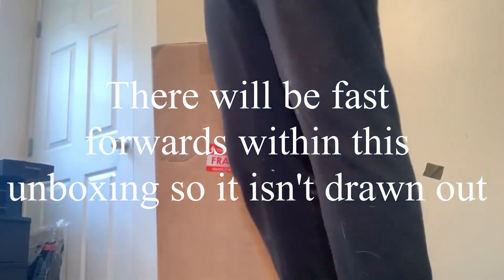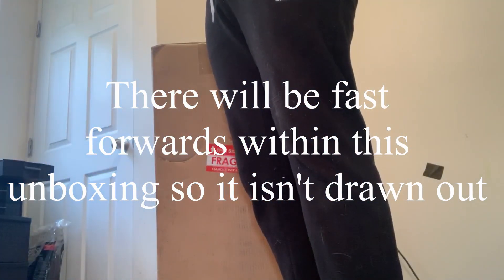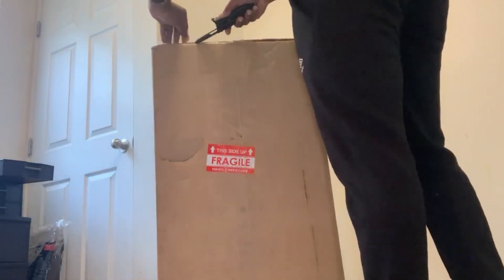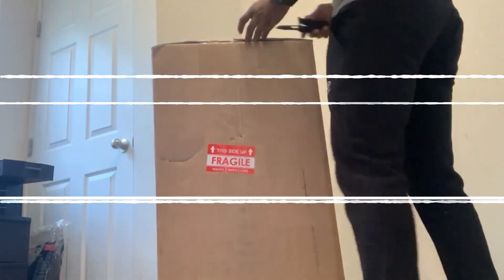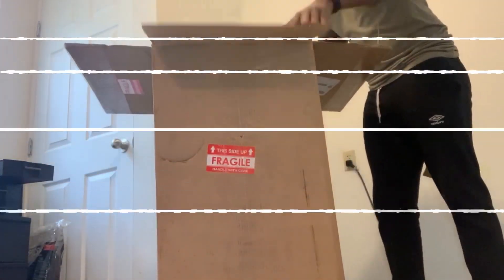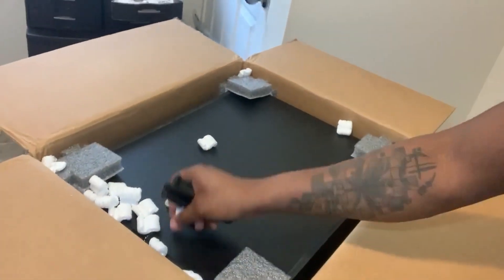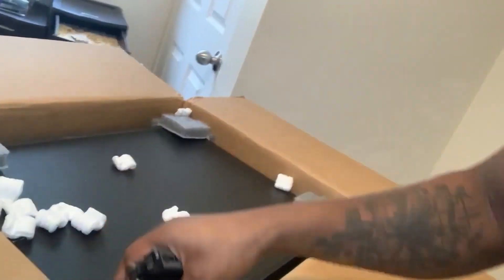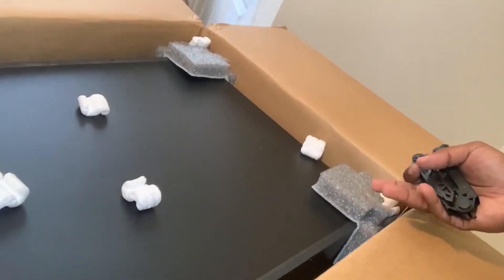I'm just gonna butcher this up caveman style with my handy Gerber. Something I want to show you is that the packaging is pretty good, and it already comes put together, so that's a plus, really truly.